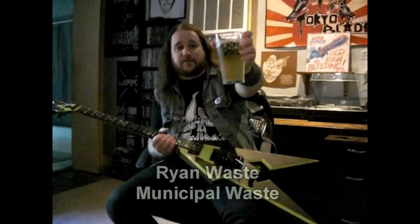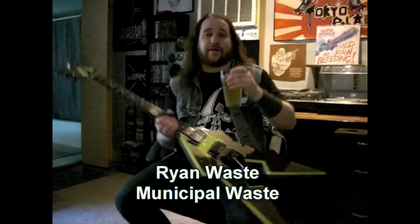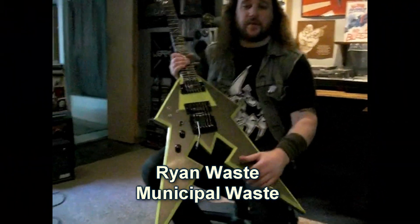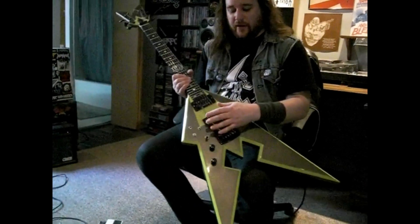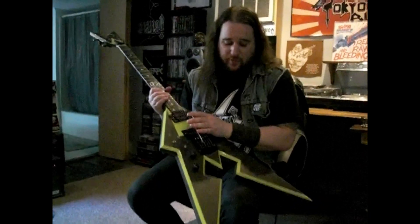How are we doing out there? It's Ryan from Municipal Waste, a little product placement here having an afternoon pint to talk about Kahler. This is my custom MW axe that I had made about five years ago and it comes equipped with the Kahler bridge, which brought us here today.